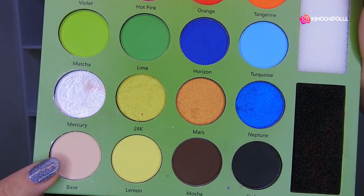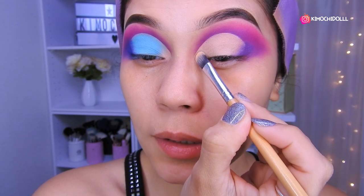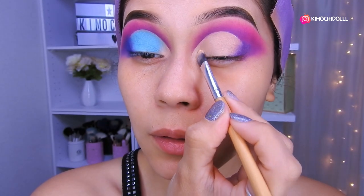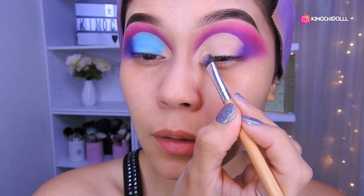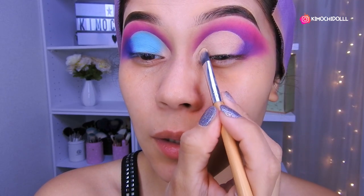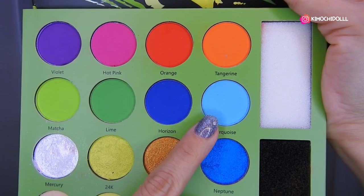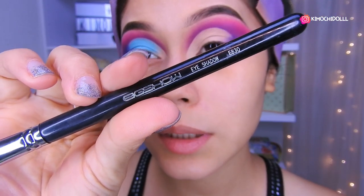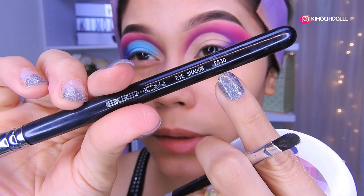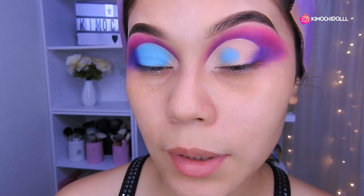Voy a estar utilizando este color claro — sellando con una sombra clarita en esta zona de aquí. Solo un poquitín nomás a la entradita. Luego voy a estar tomando el color celeste con esta brocha de la marca Asian. Con esta brocha voy a estar colocando la sombra celeste por todo el párpado.